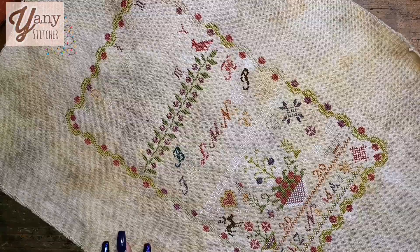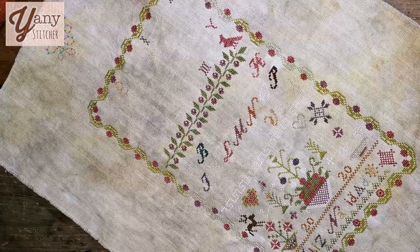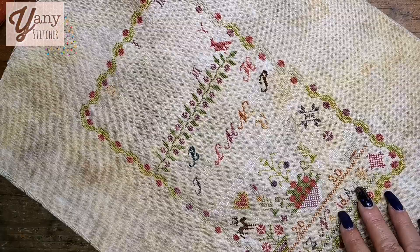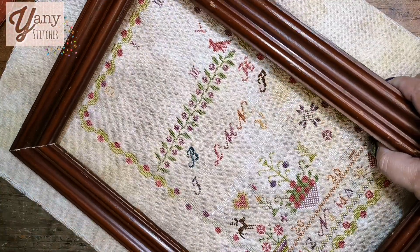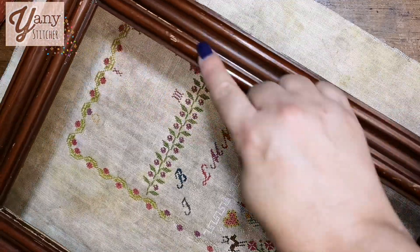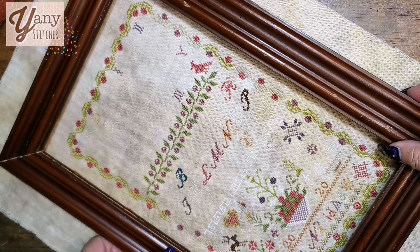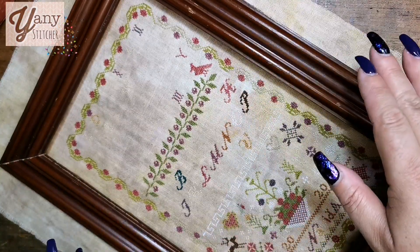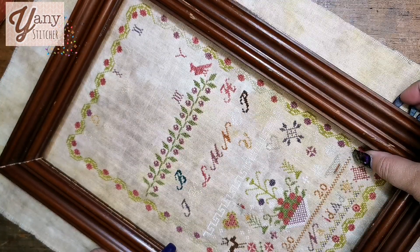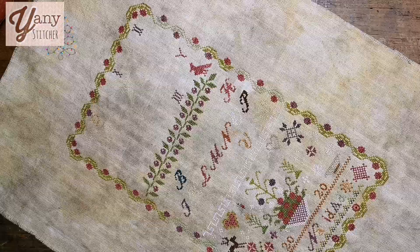I really want to finish this project for this year — to be my last finish. My husband already prepared an old frame for it, adapting it, and I love how it looks with the project. It's a little distressed and very exactly the same size as the finished stitching, but I love it — it looks so pretty. So I really need to finish my stitching in order to frame it.